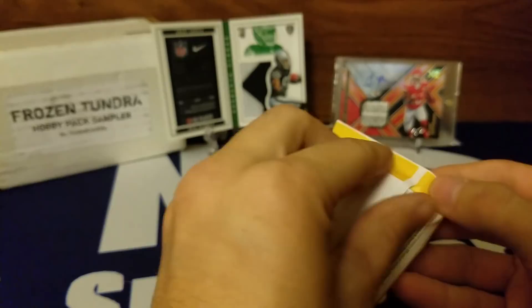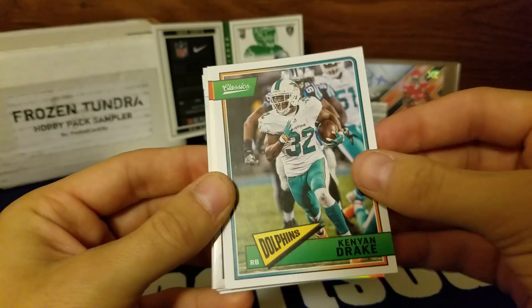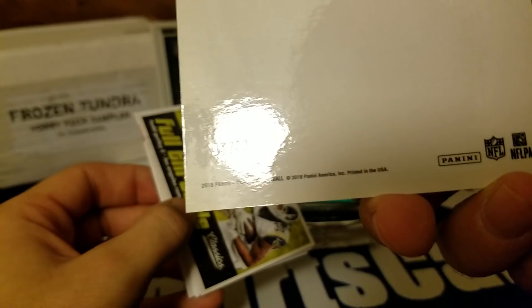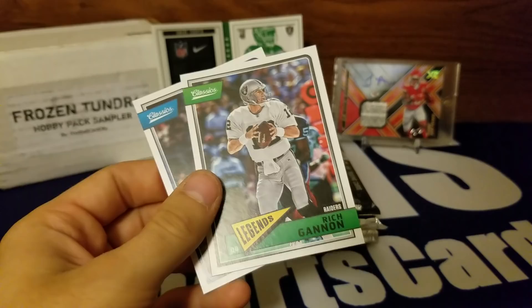This does count for my giveaway — if I pull somebody's auto out of here, it'll count. Let me grab it from the drawer just in case, because I'm feeling lucky. Opening Classics: Delaney Walker, Kenyon Drake, Charles Clay — and we got a Kirk Cousins Optichrome! Look at that — a 35 blank back. That is sweet. Nice hit there. Full Throttle — Todd Gurley, Kevin Tolliver, Ricky Jackson, Alan Page, Rich Gannon, and Dick LeBeau.